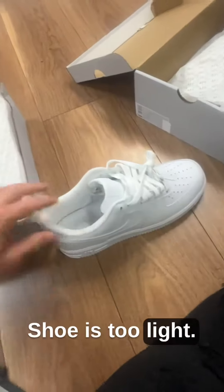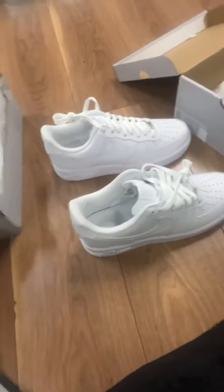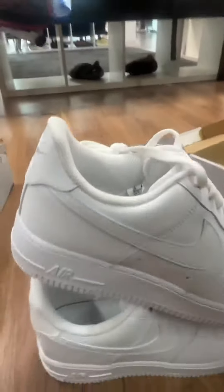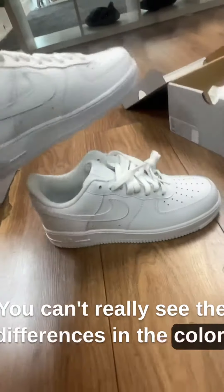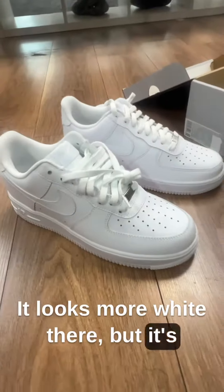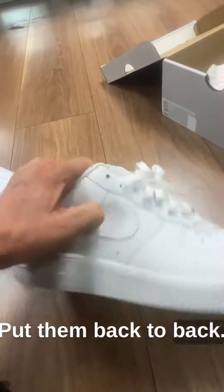The shoe is too light, feels like a tissue. They're not white — they're like a gray. This is the real one. You can't really see the differences in the color, but it looks more white there; it's definitely the wrong type of white. Put them back to back.